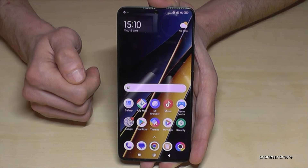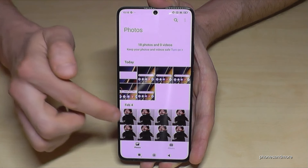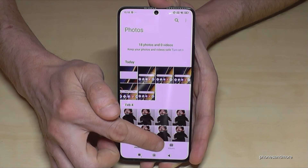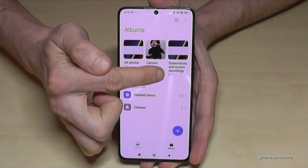Where to find your screenshots afterwards — of course in the gallery. Here in the photos they are mixed up with the photos and videos you have taken with your camera. This is why I recommend you to always go into the albums, because there you have a dedicated folder only for your screenshots.